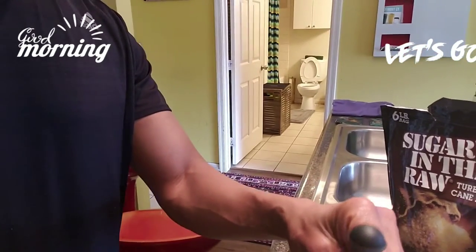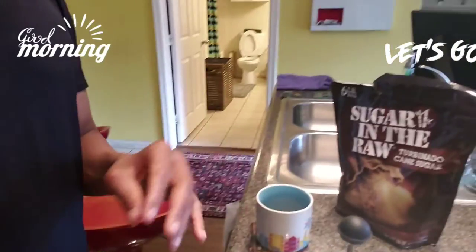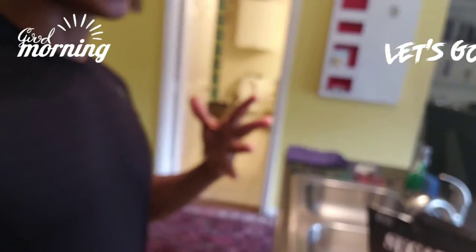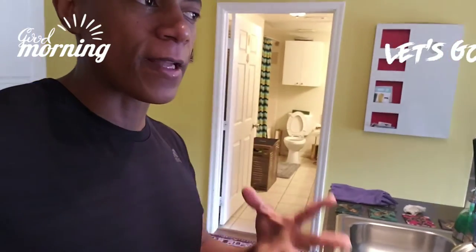Once you've done that, leave it for five minutes for everything to sit. Leave it for five minutes so your water and your coffee can develop their flavor and mix well. That's how you get good coffee — by letting it sit for five minutes.